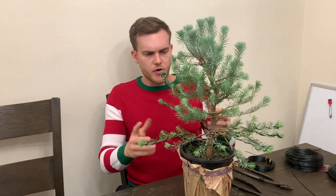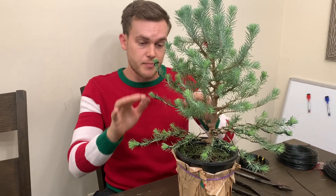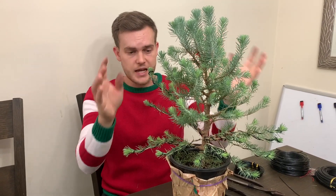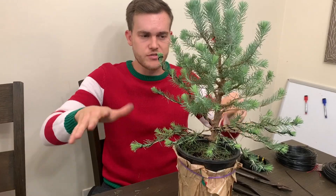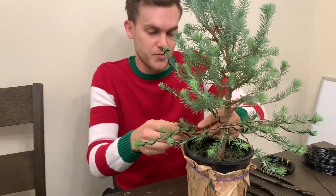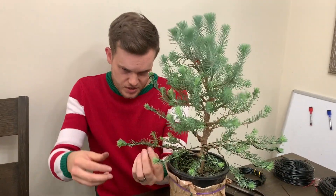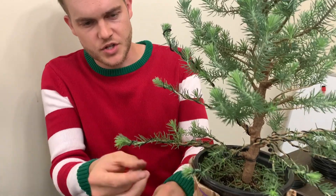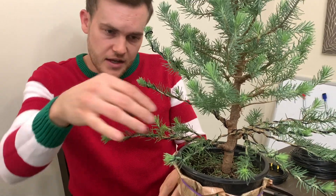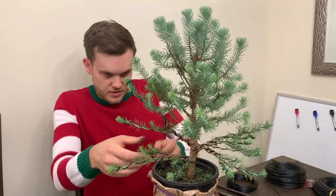I finished wiring my first set of main branches and secondary branches. Now I'm going to go ahead and place the branches. All the branches grow upwards towards the sky, so I'm just bringing them down and laying them flat so that at the very end the tree will still resemble the look of a Christmas tree. This is the part where you want to make sure the underside of the branch is clean and doesn't have any needles pointing down — just leave a little green at the tip.